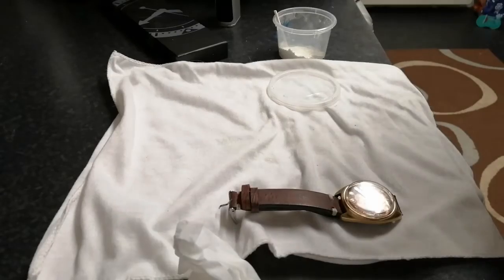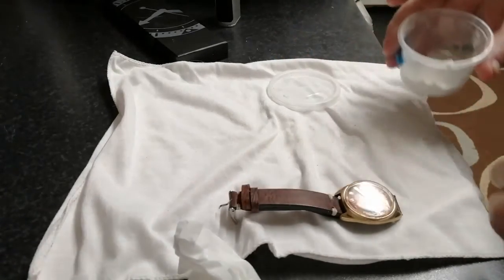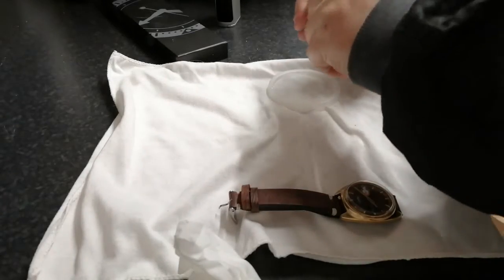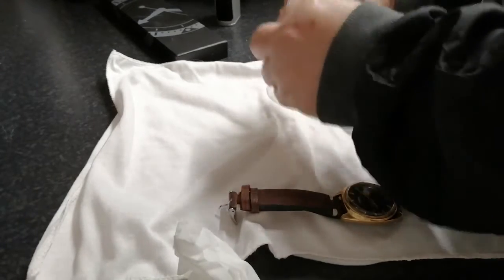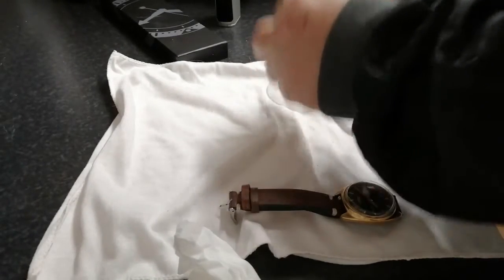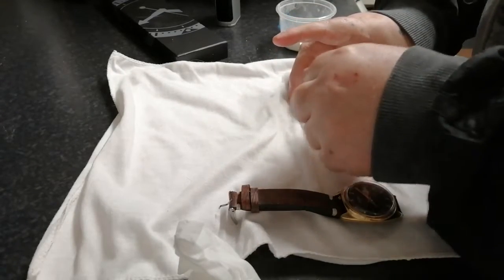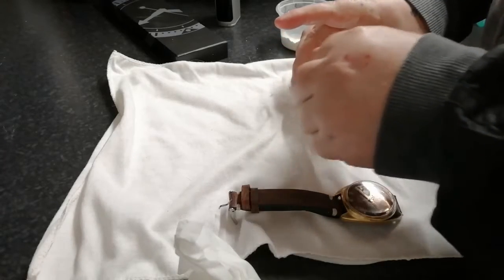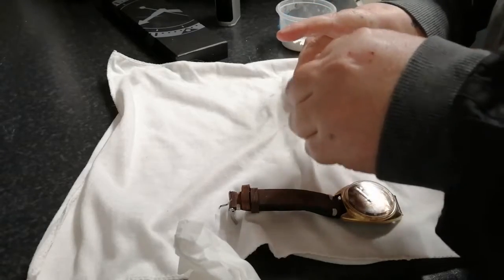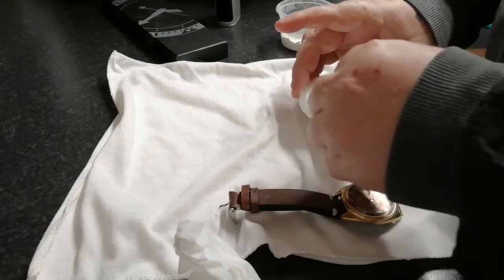This stuff here is cerium oxide — just what you can see here, it's like a white powder and you add it to water to make a kind of a paste, like so. You mix it all in so you get a milky paste. This stuff is much much better than Polywatch. Polywatch is convenient, whereas this stuff is much much better — it's brilliant with Russian watch crystals.